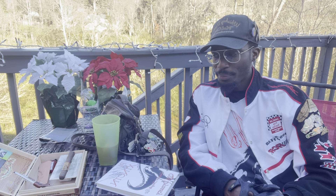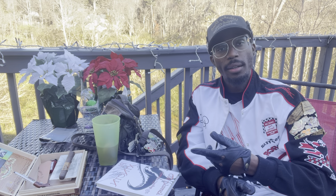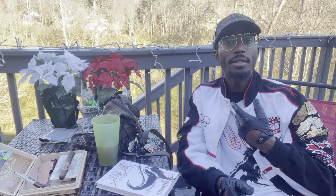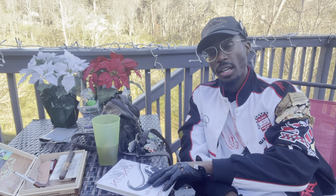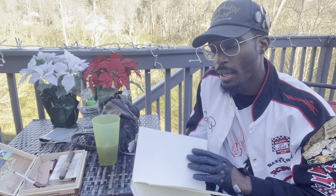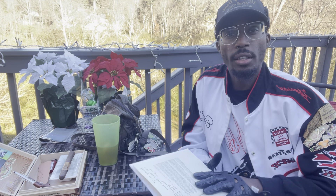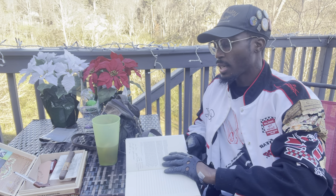I met James yesterday and he dropped a lot of information on me about understanding your palate. We ended up doing an exchange — he bought me a cigar based off my preferences in exchange for my book, Tangential Thoughts, version two. I'll be meeting up with him later today, but I asked him what are some things I need to cover for a Cigar Talk podcast.